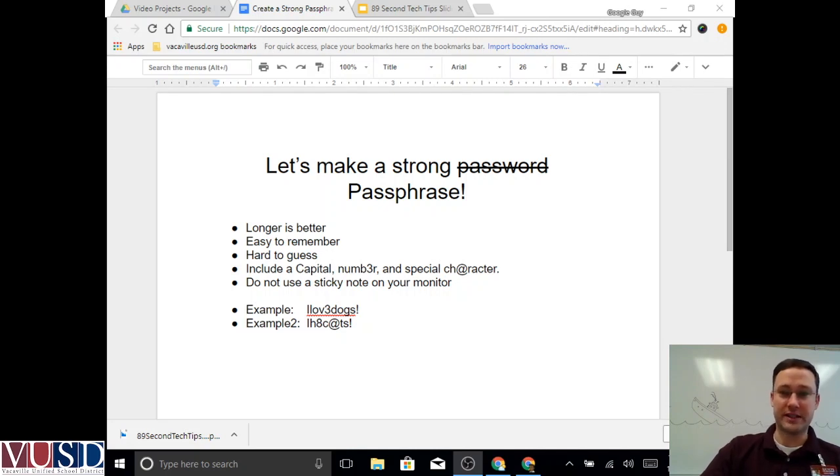Longer is better when it comes to passwords — longer characters makes it harder for criminals to crack into or guess. One way to make a longer password and still easy for you to remember is to make it a passphrase.